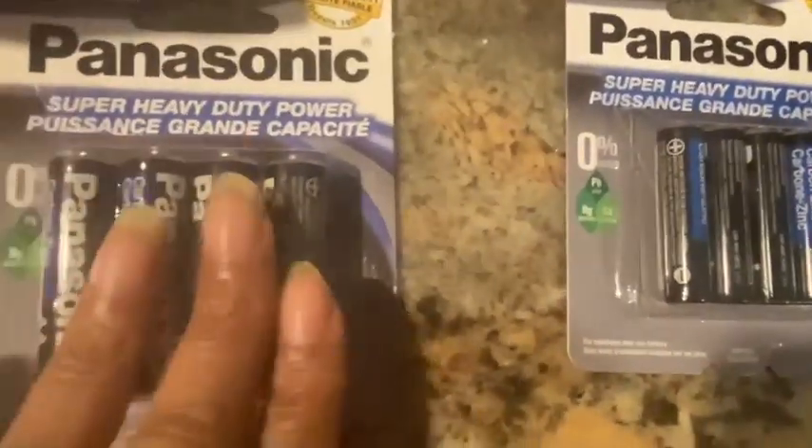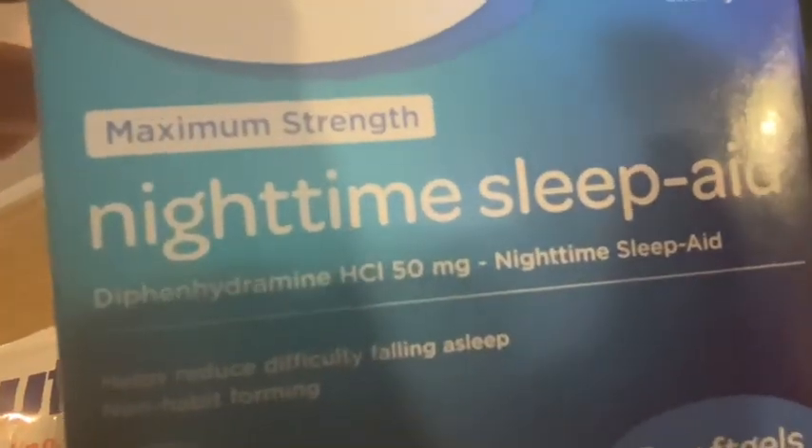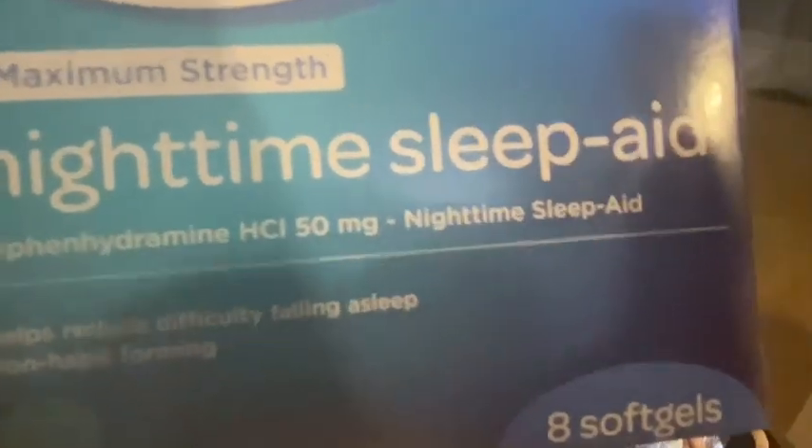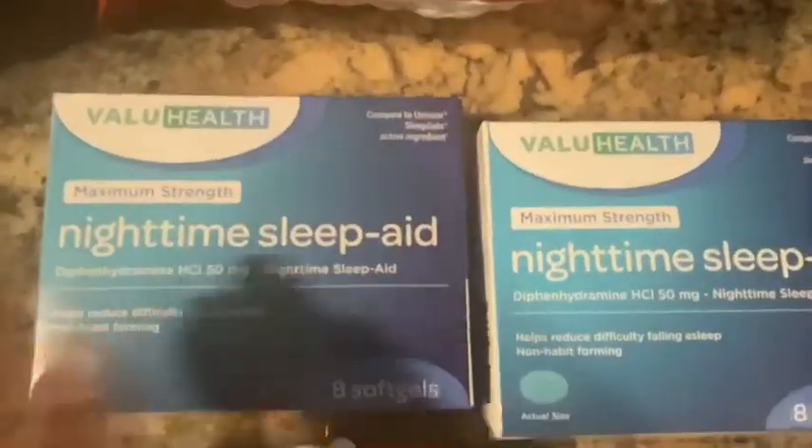Here are the double-A's — also a pack of four by Panasonic. These work for the remotes, pretty sure, so we got those two to keep on hand. Then we saw they sell a nighttime sleep aid — Value Health brand, comparable to Unisom Sleep Gels, active ingredient diphenhydramine HCL. You get eight soft gels for $1.25, maximum strength. Sometimes hubby has a hard time sleeping. Me? When I get in bed, I'm usually so tired — Lady C is gone. You can barely wake me up in the morning.